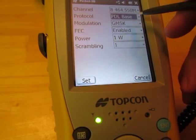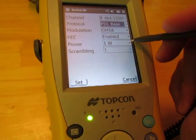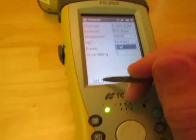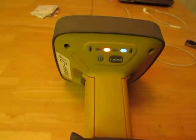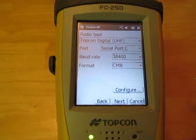Again, make sure it's PDL Base. These other settings should stay the same. Your power should be set to the highest available. Then hit Set. It's saving the settings to the radio via the Bluetooth connection, and it takes us back to this screen.